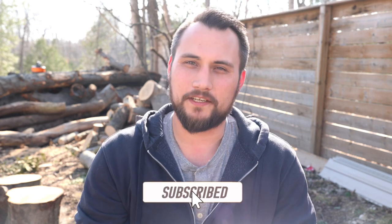Welcome back. I'm Chris Kuzak, and on this channel I cover DIY projects and homeowner solutions to everyday problems. So if you're new here, you might want to consider subscribing.